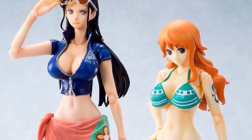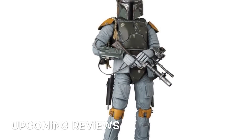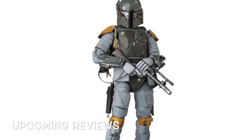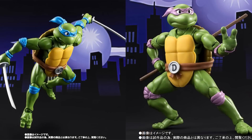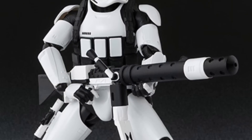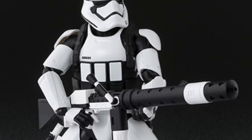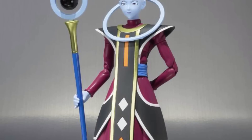Now moving on to my upcoming figure reviews for the month of August. First up is the Mafex Empire Strikes Back Boba Fett, releasing this August. Also releasing this month will be the SH Figuarts Teenage Mutant Ninja Turtles Leonardo and Donatello — they did have an early release at San Diego Comic-Con but I wasn't able to get them. Also releasing this month is the SH Figuarts Heavy Gunner First Order Stormtrooper.